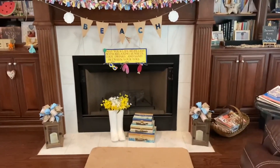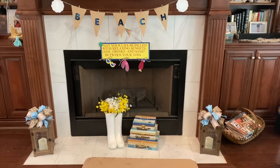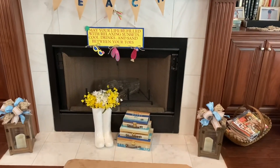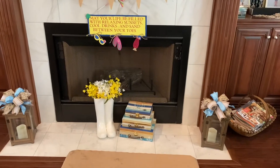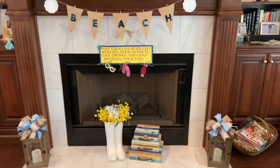Then down below on my hearth, I have my lanterns I keep out year round. And then I left out my rain boots from the springtime. And then I have these set of three boxes that came from Dollar General a couple years back.